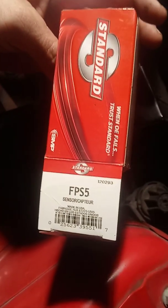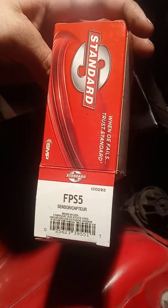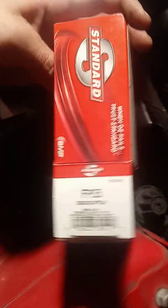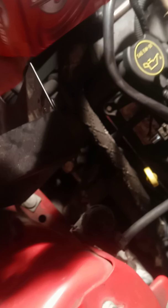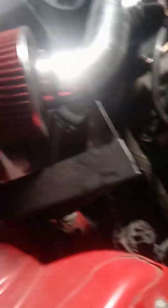Once again, the part number is FPS5 — check sensor compatibility. I think it was about $116 or $126 after tax altogether. And of course I've got to clear that check engine code out since I just replaced the sensor.